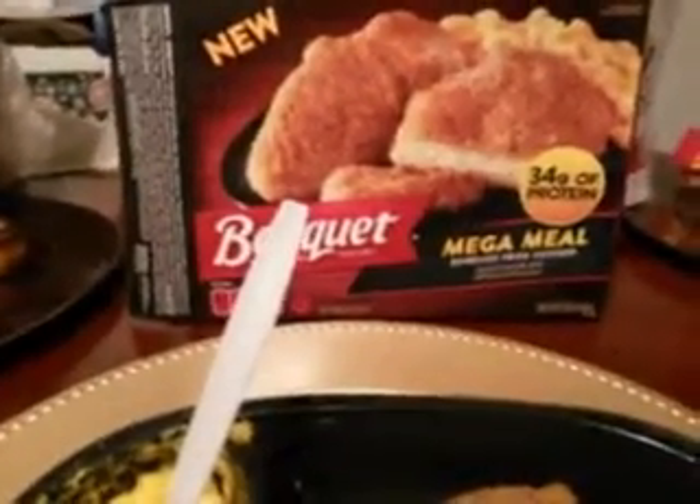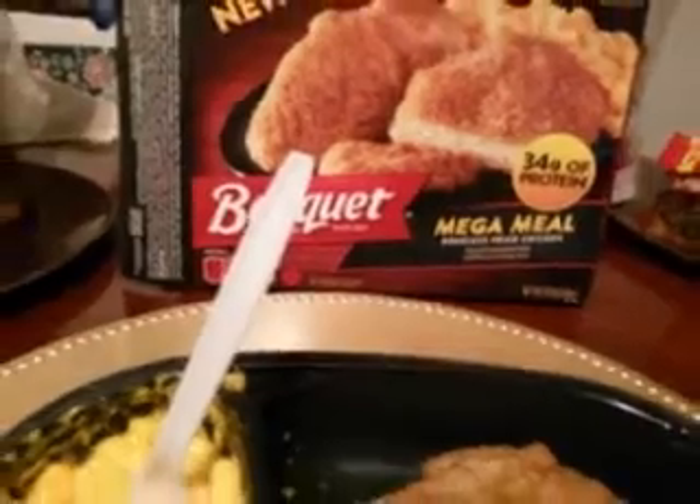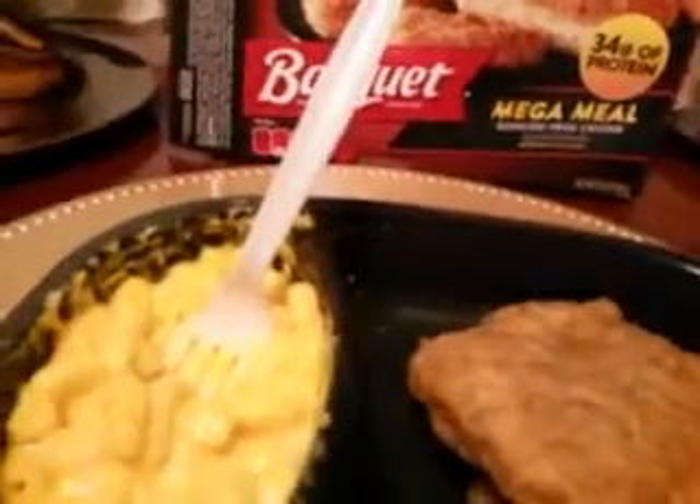What's up YouTube, I'm back again with another video. This time guys, this is on the new Banquet Mega Meal boneless fried chicken with macaroni and cheese sauce. I stirred this up — you guys saw warming it up about two to three minutes in the microwave, gave it a nice stir, and let's taste it.